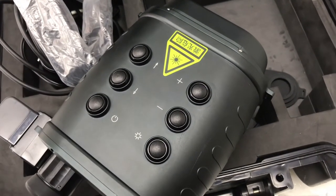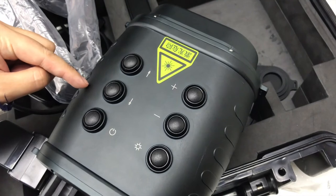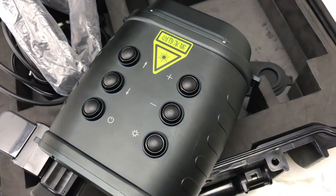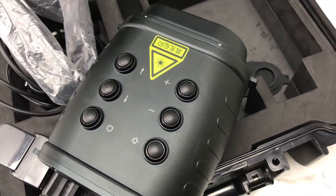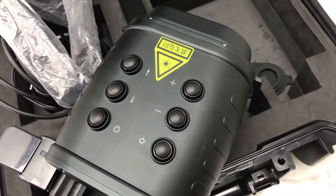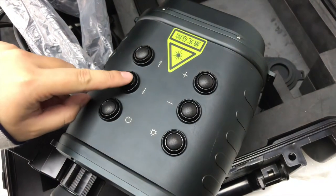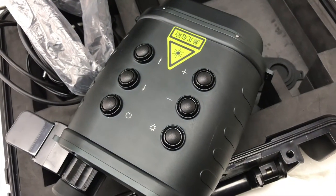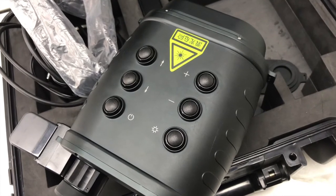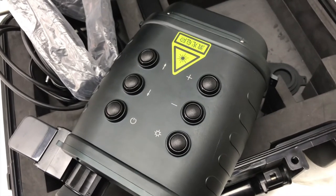These two up and down buttons can change the field of view (FOV) of the device. When you press the up button, it makes the FOV smaller, which is more suitable for checking long-distance targets and seeing more target detail. When you press the down button, it makes the FOV bigger, suitable for near-distance target checks and seeing an overview perspective of the target.